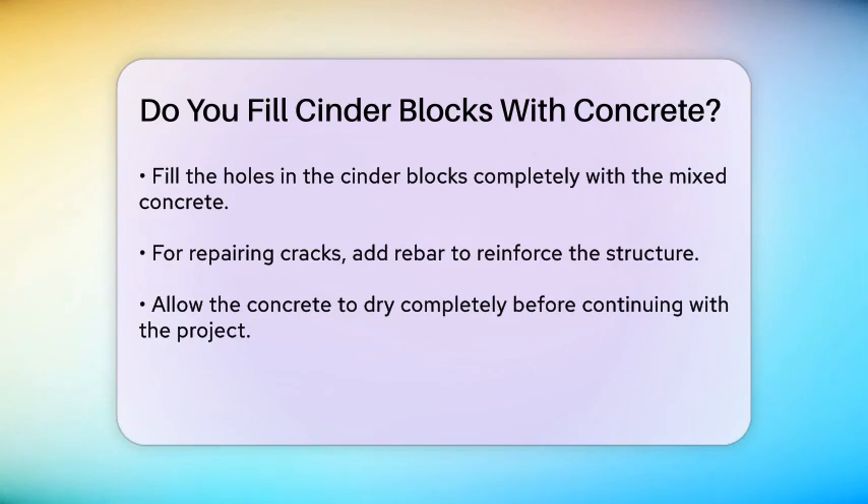When pouring the concrete, fill the holes completely, whether they are pre-existing or ones you drilled. If you're fixing cracks, you'll need to add rebar to the other side of the crack to tie everything together.